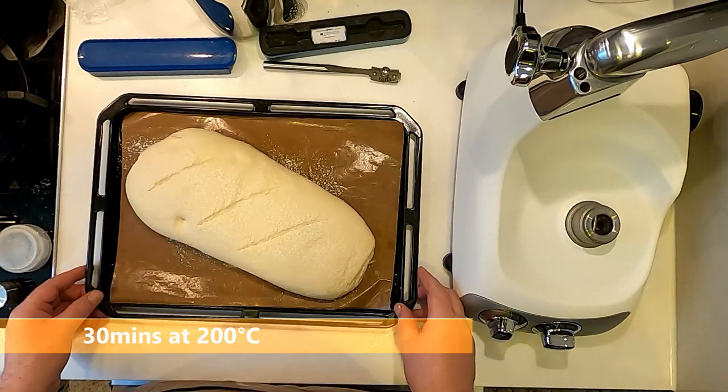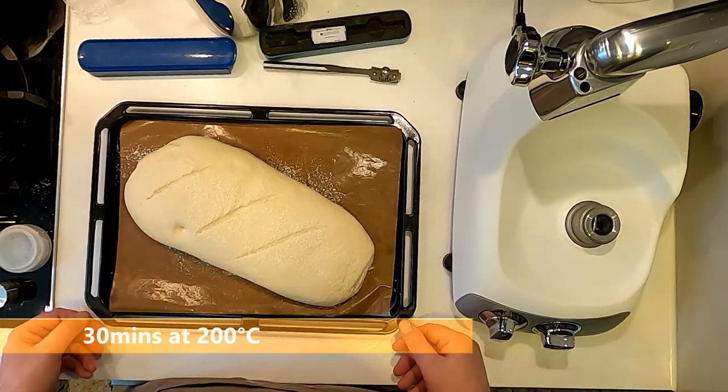We're going to bake this for around 30 minutes at 200 degrees Celsius, and then we'll check on it and see how it looks.